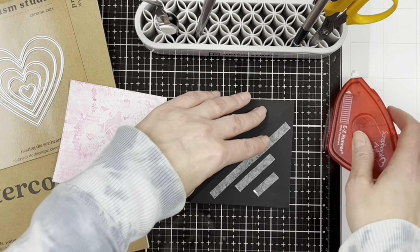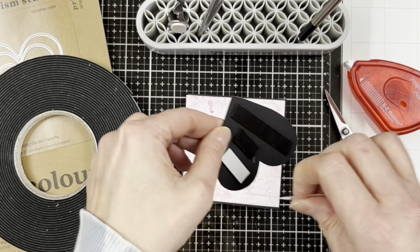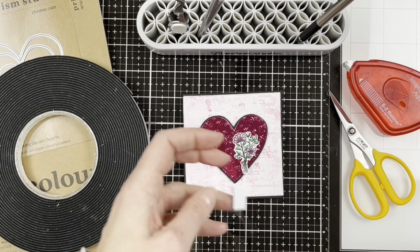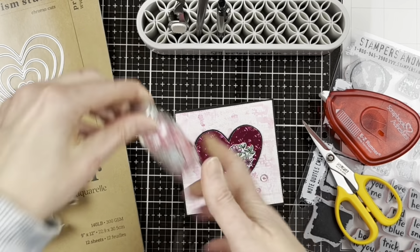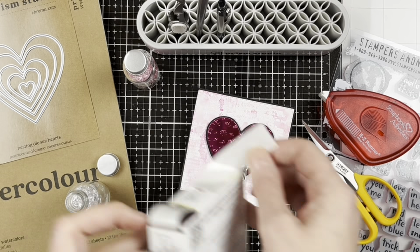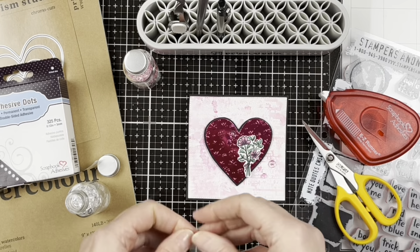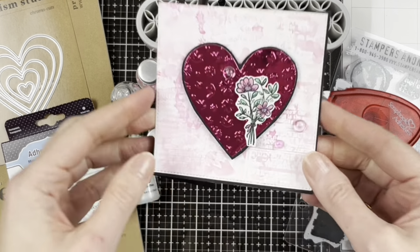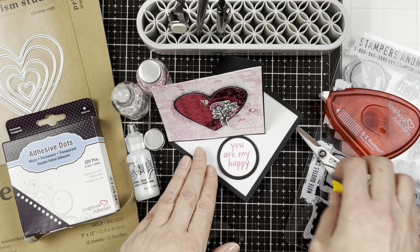The background adheres only to that bottom triangular area so the easel card will stand up. The middle heart gets applied with foam tape, as do the pretty flowers we colored. Now we can put on some beautiful Robin's Nest dewdrops acrylic embellishments — I love the glass bottles they come in. We're using micro adhesive dots from Scrapbook Adhesives by 3L to adhere them. I also grabbed some Ranger Stickles for just a little glitter in the middle of our flower. And here's our finished card — it is so cute and will stand up beautifully to display.